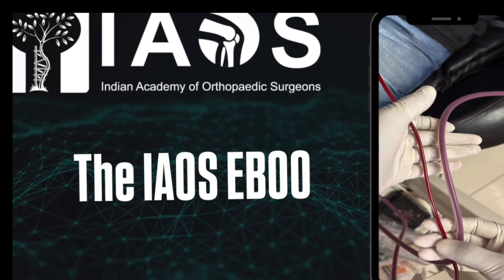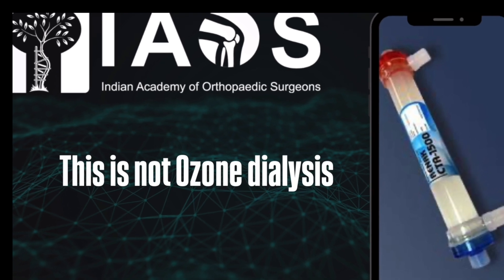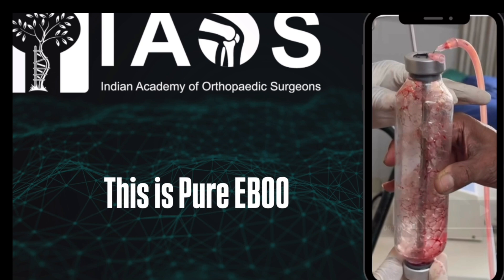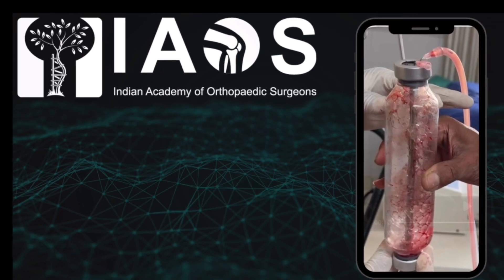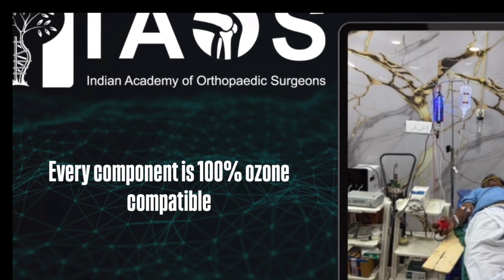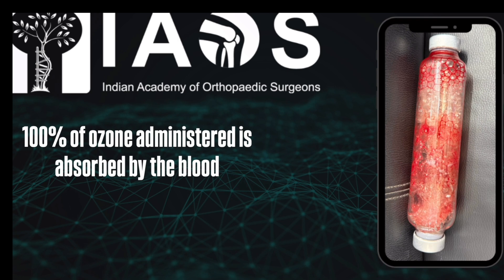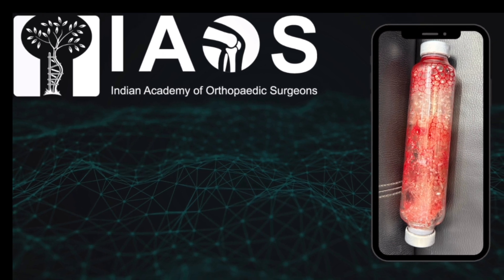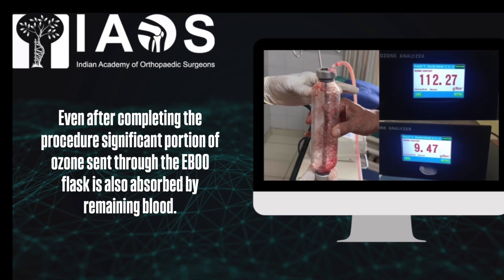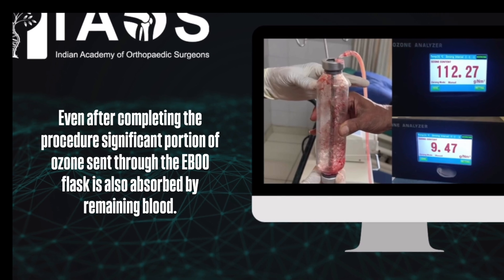The Yao's EBU. This is not ozone dialysis — this is pure EBU. Every component is 100% ozone compatible. 100% of ozone administered is absorbed by the blood. Even after completing the procedure, a significant portion of ozone sent through the EBU flask is also absorbed by the remaining blood.